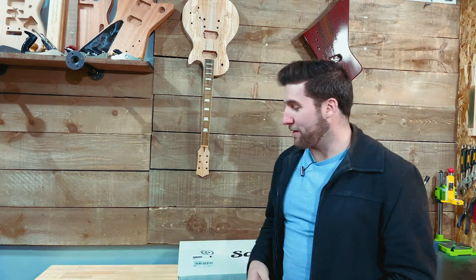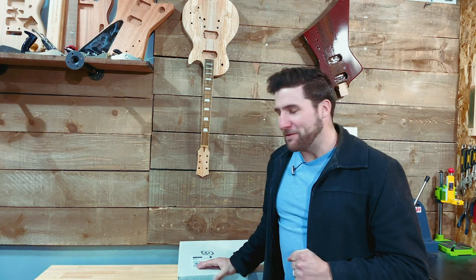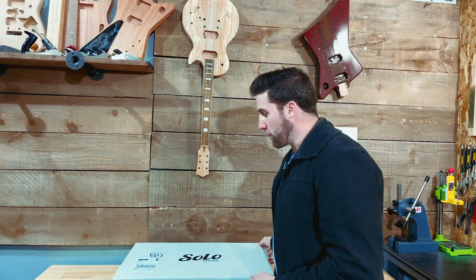Hey, what's up guys, welcome back! In today's video we are continuing unboxing season, which means we got something awesome to open up. I love this time of year. We've got here a beautiful APK 10 guitar kit from Solo Guitars. This is going to be unlike anything you guys have seen me build before, because it's unlike anything I've ever built — it's an acoustic. Should be fun, let's take a look.